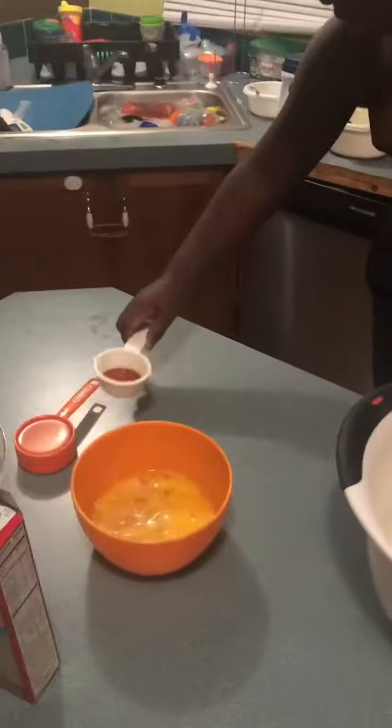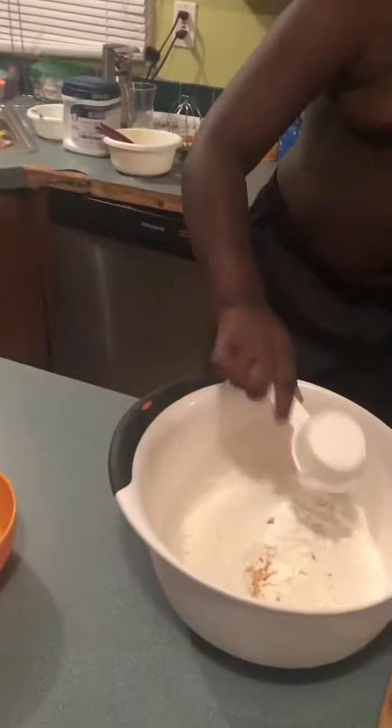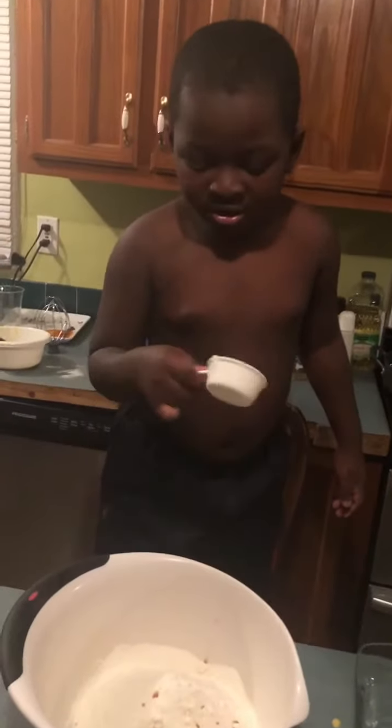Alright, what's next? This. What is that? Vanilla. You got some vanilla. Yep. And what else are we going to put in the cake? Just dump it in there. That's enough. Oil. Yep.